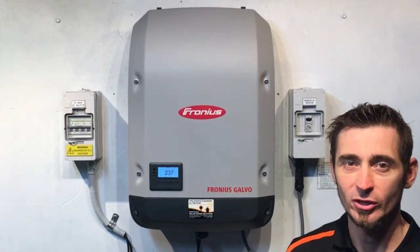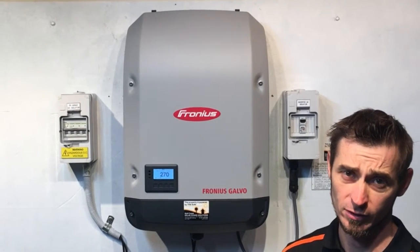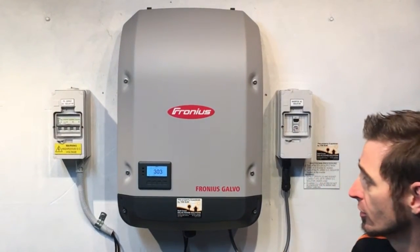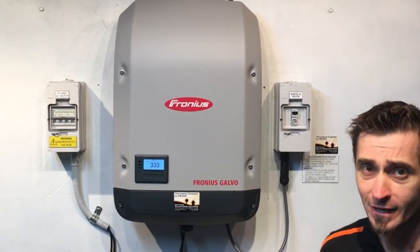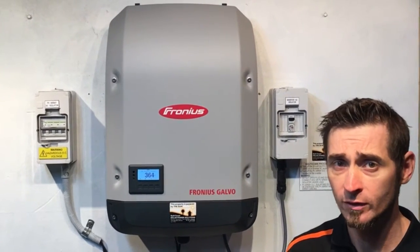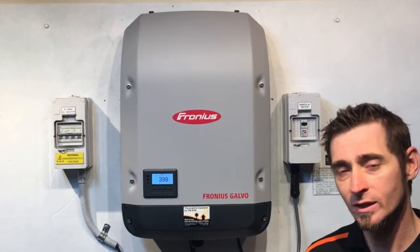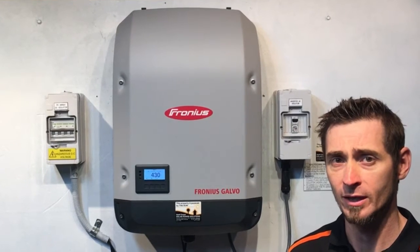Hi, Simon here from Gold Coast Solar Power Solutions. Today I'm going to show you how to update the firmware on a Fronius Galvo, Primo, Simo, or Eco solar inverter. There are a couple of things you'll need to do this: one is a large flathead screwdriver, the other is a USB stick, and you will need a computer connected to the internet to download the latest firmware update.